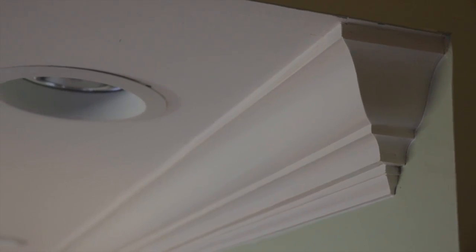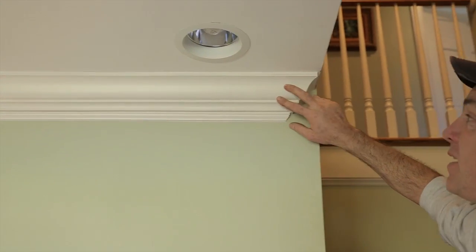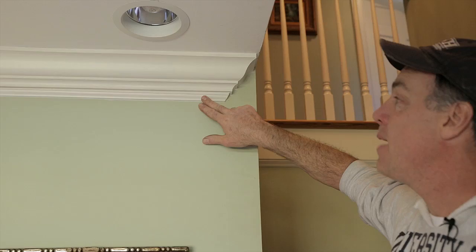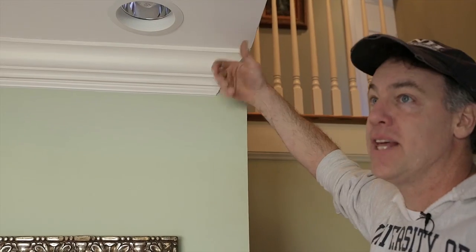What I have here in this house is two-part crown molding with four and five-inch crown mounted on top of a three and a half inch base molding that's inverted — placed upside down.